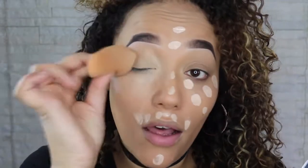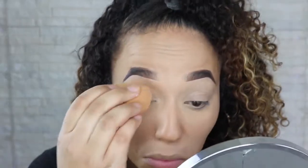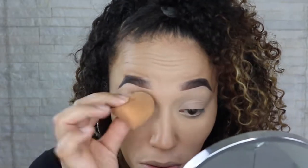I'm just going to bring that concealer over my eyelid. To set that, I'm going to be using the RCMA Translucent Powder. It's brilliant — it's just as good as the higher-end brand one, so you might as well just get this one. I'm just going to press that in, not too much — I'm not trying to bake out here. Then I'm going to set the rest of my face using the Studio Fix Perfecting Powder in medium dark, everywhere where I didn't put the RCMA powder.